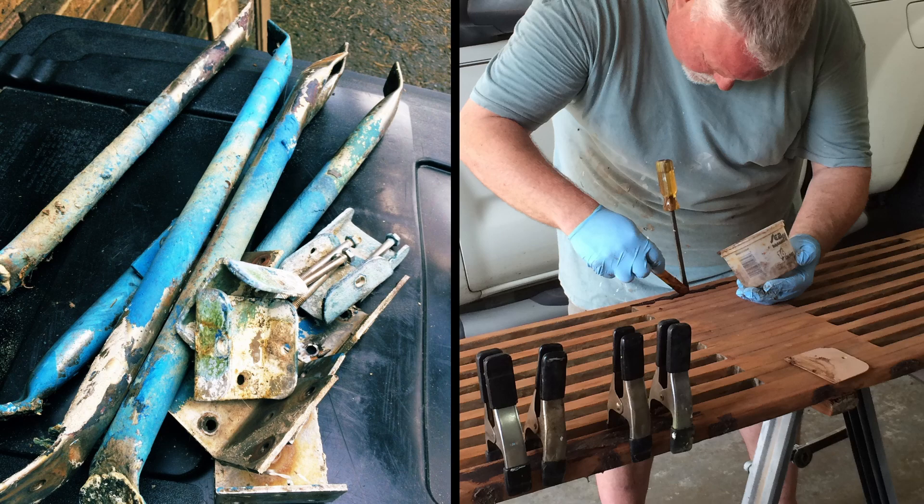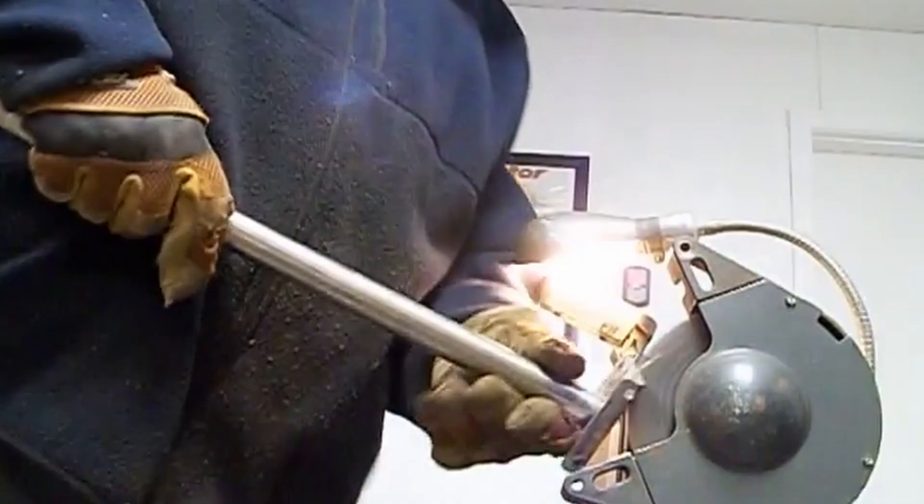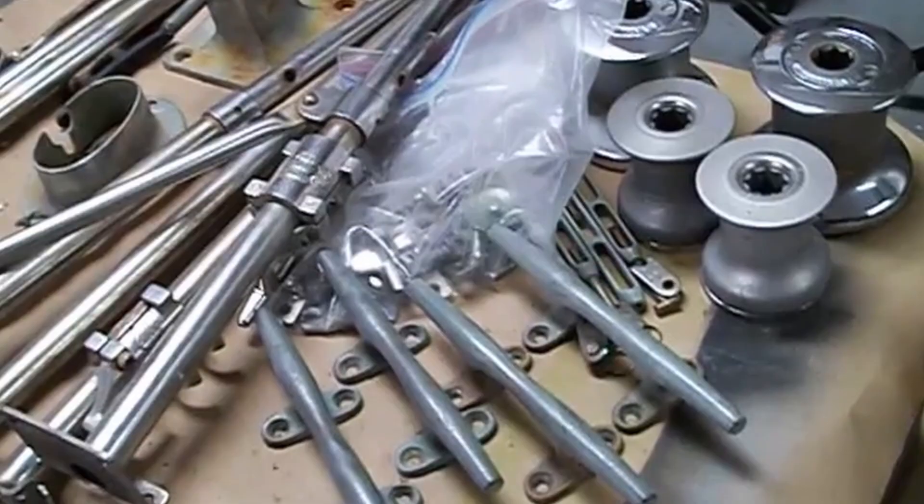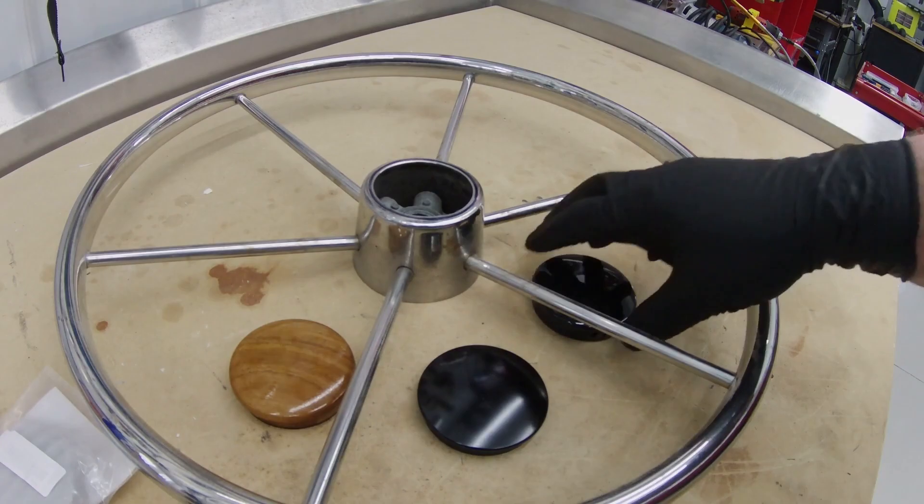Rule number six: whenever possible, try to reuse the original equipment that came with the boat. Oftentimes this material is better quality than what you can buy on the market today, especially on an older boat. With the exception of electronics or lighting from the last 10 years, a lot of items stay the same over decades. Things made of metal — stainless steel, bronze, and some aluminum — can be easily refurbished and reused. You don't need to put new cleats on an old boat. Plastics often don't last in a marine environment, so carefully choose which ones to refurbish and which to reuse.